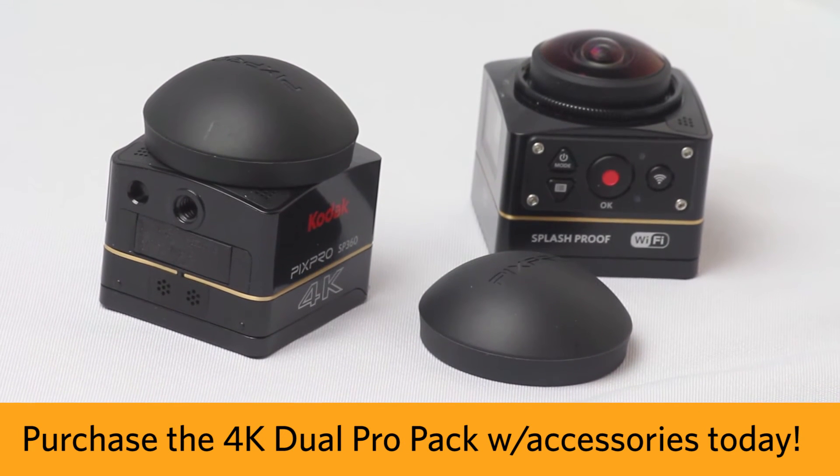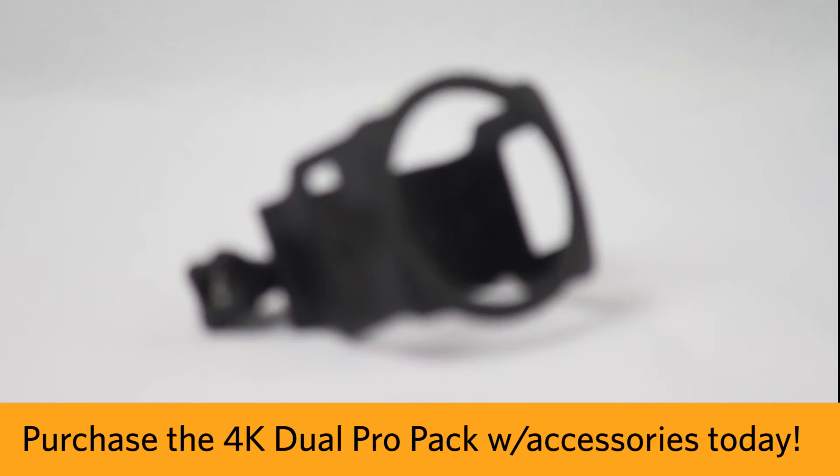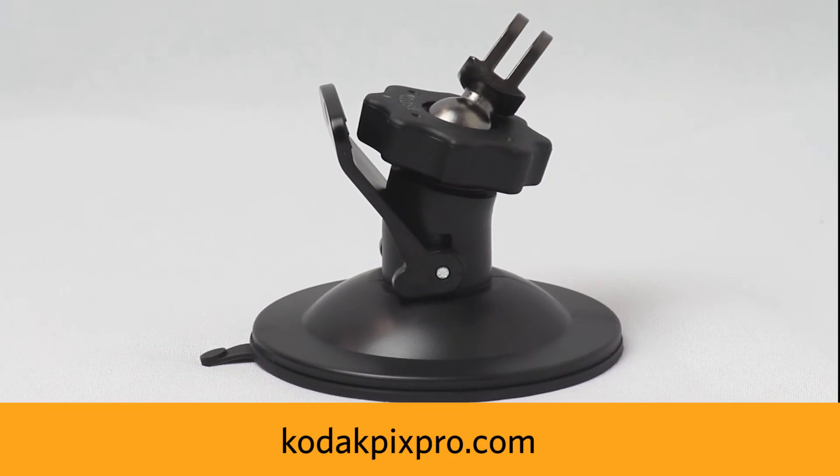And now you're ready to shoot! Check out our website, KodakPixPro.com, if you'd like to purchase the 4K Dual Pro Pack with our accessories. See you next time. Thank you.